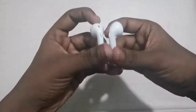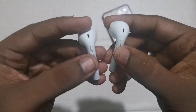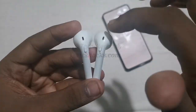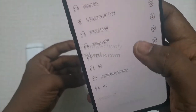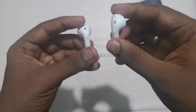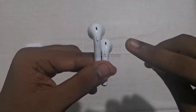To connect the earbuds to your mobile, you have to press both buttons simultaneously. After that, both earphones are paired into one. On the mobile, it shows 'i11' and it's connected. It's actually a very simple process.